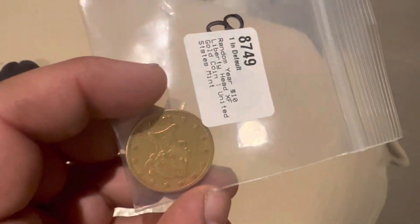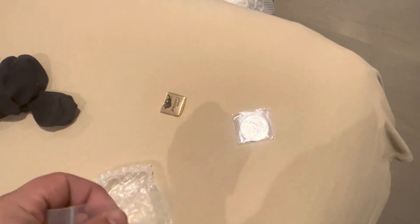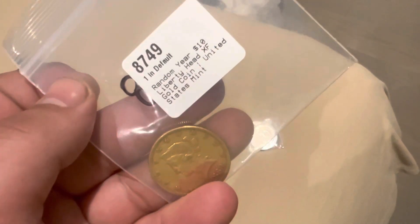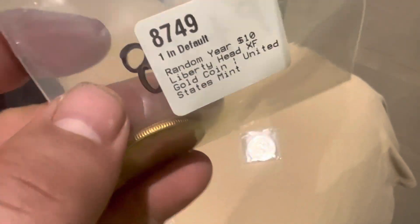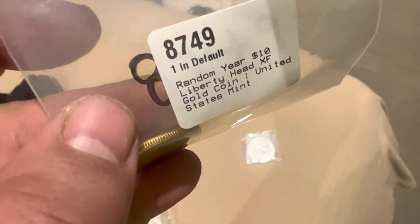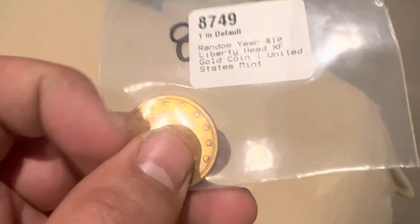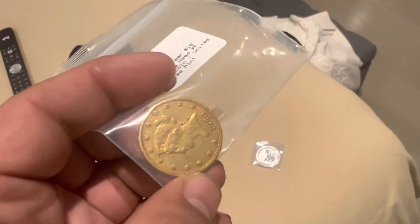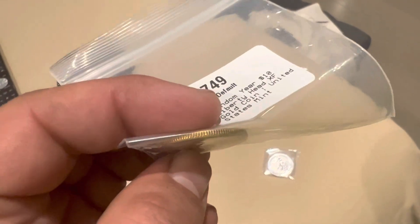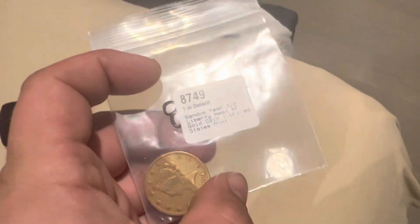This is a ten dollar piece, and I do have the five dollar, so this is 15.5 grams of gold I believe. Yeah, this was the last one on their website — the 1880 — and it is stunning, very nice. This now puts me over eight ounces of gold for the year, and the year's not done.